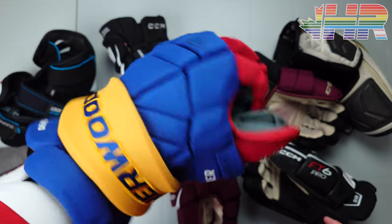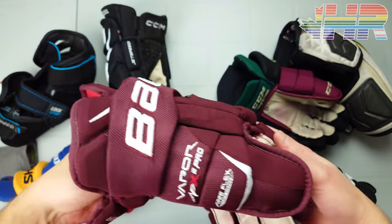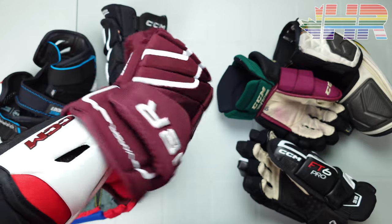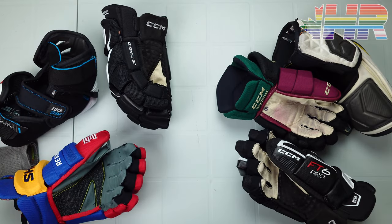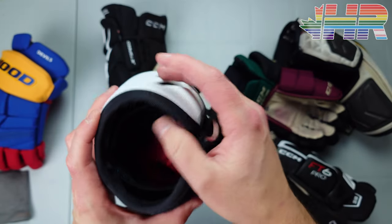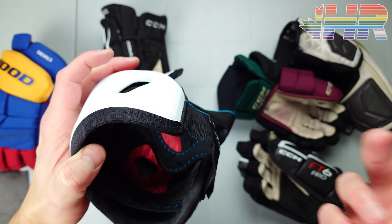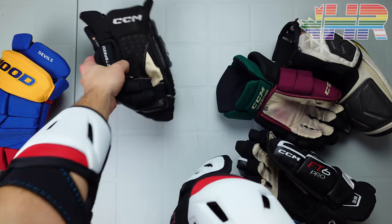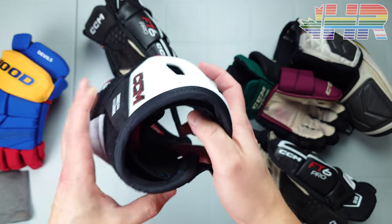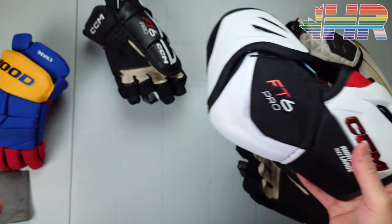Just keep in mind when looking at this elbow pad that it does have a slightly wider profile. The 2S Pro elbow pads I had got in the way of basically every single glove, including the one from that same line — these don't have that issue. But try them on to make sure they work with your gloves. These ones work fine with 99.9% of my gloves.